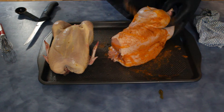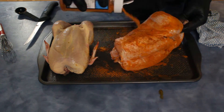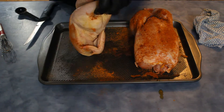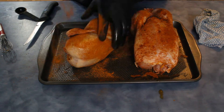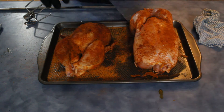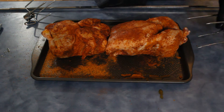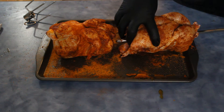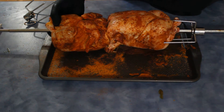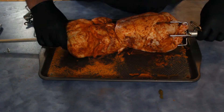Put a liberal coating of the seasoning all over. I like to have one upside down — placing them like this so you're not piercing the breast meat as much. Thread it through the first one, then get through the second one, just like that.